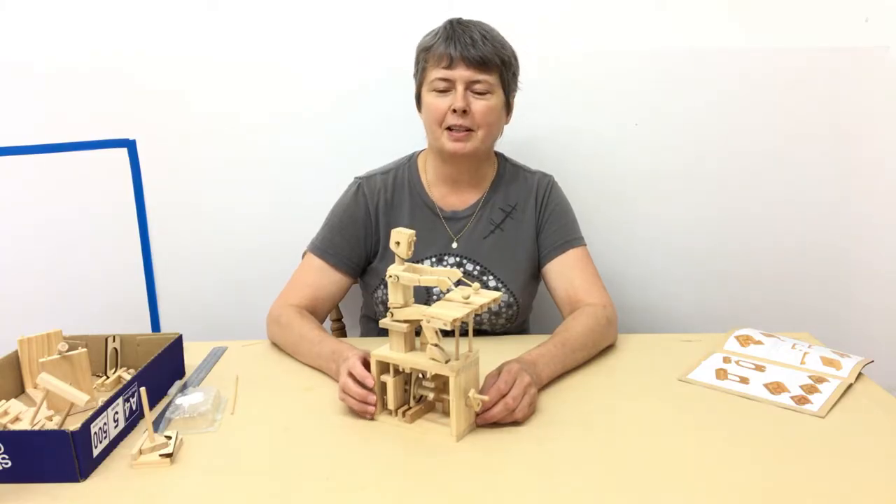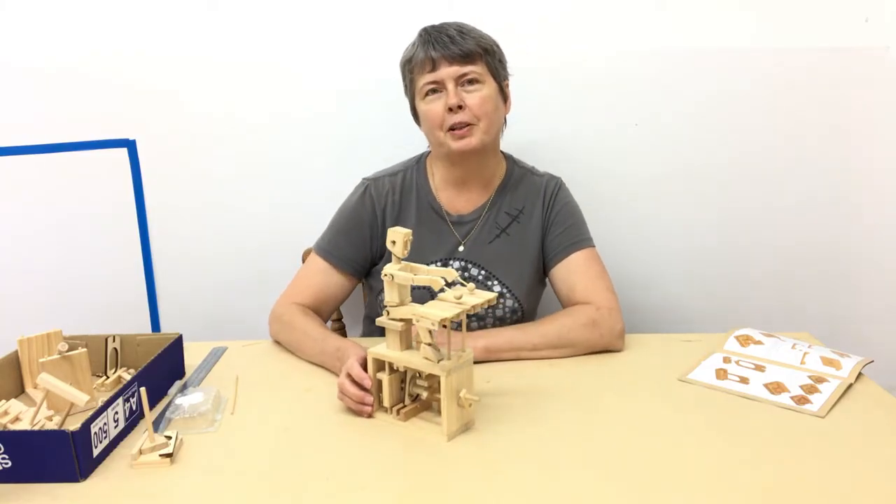Hi, I'm Louise and I'm here today to show you the tricky parts of building the Xylophone player.